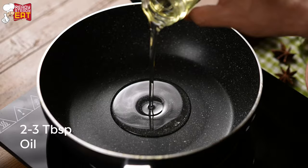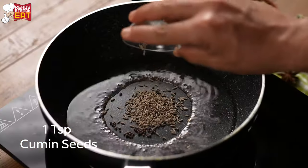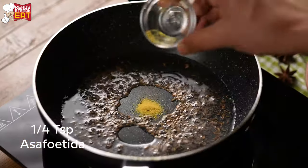Now in a pan, let's add oil, mustard seeds, cumin seeds and saute it. Add asafoetida and mix well.